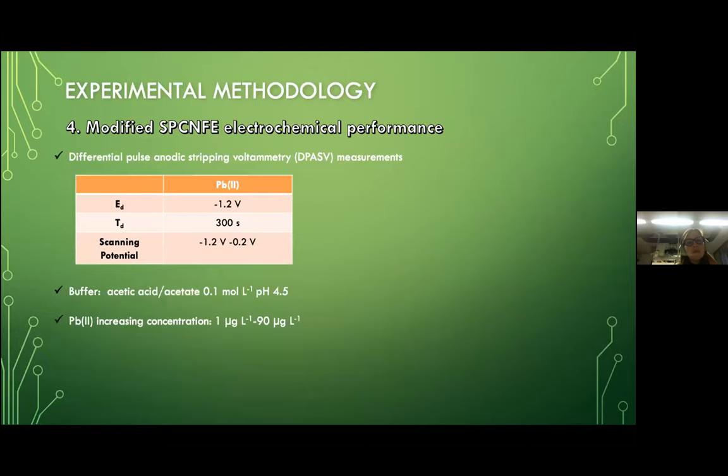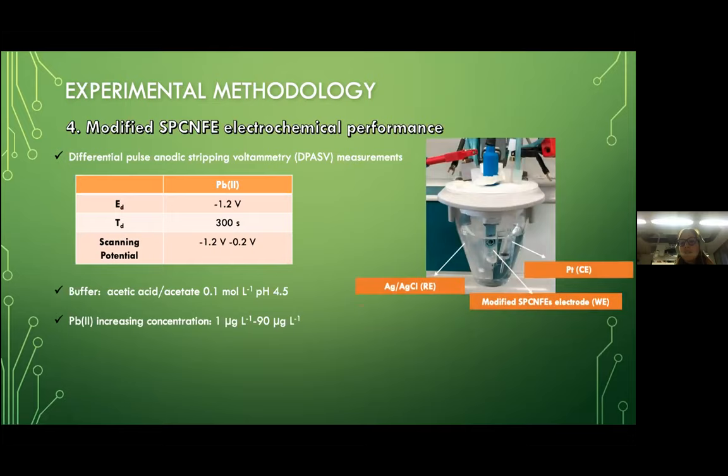Regarding the voltammetric determination of lead, we use differential pulse anodic stripping voltammetry with the analytical parameters shown in the table: a deposition time of 300 seconds, the indicated deposition potential, and the specified scanning potential range. The buffer used was acetic acid/acetate, and we increased the lead concentration from an ICP standard from 1 to 90 micrograms per liter. The electrochemical cell with reference, counter, and working electrode was connected to the potentiostat to perform the measurements.